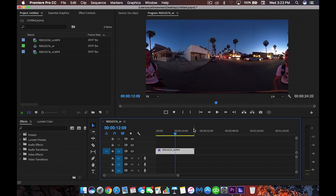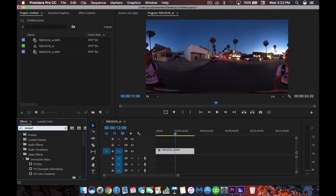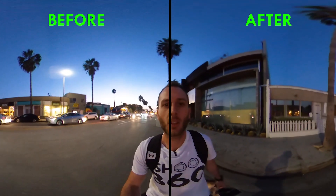For you VR people out there, if you are working with something like this, don't worry — this footage is completely salvageable. In the new Premiere CC 2018, go under your Effects and look up 'Immersive.' Immersive is going to give you a whole bunch of really cool tools for VR, all dedicated and native to Premiere.